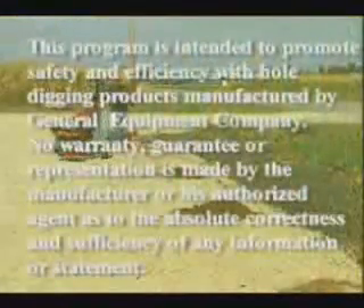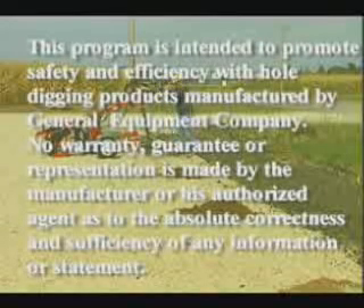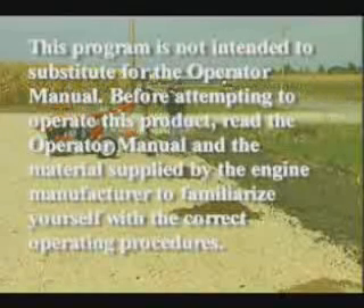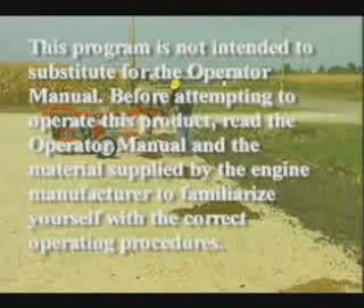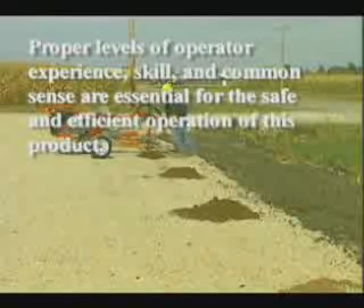This program is intended to promote safety and efficiency with hole digging products manufactured by General Equipment Company. No warranty, guarantee, or representation is made by the manufacturer or his authorized agent as to the absolute correctness and sufficiency of any information or statement. This program is not intended to substitute for the operator manual. Before attempting to operate this product, read the operator manual and the material supplied by the engine manufacturer to familiarize yourself with correct operating procedures. Proper levels of operator experience, skill, and common sense are essential for the safe and efficient operation of this product.